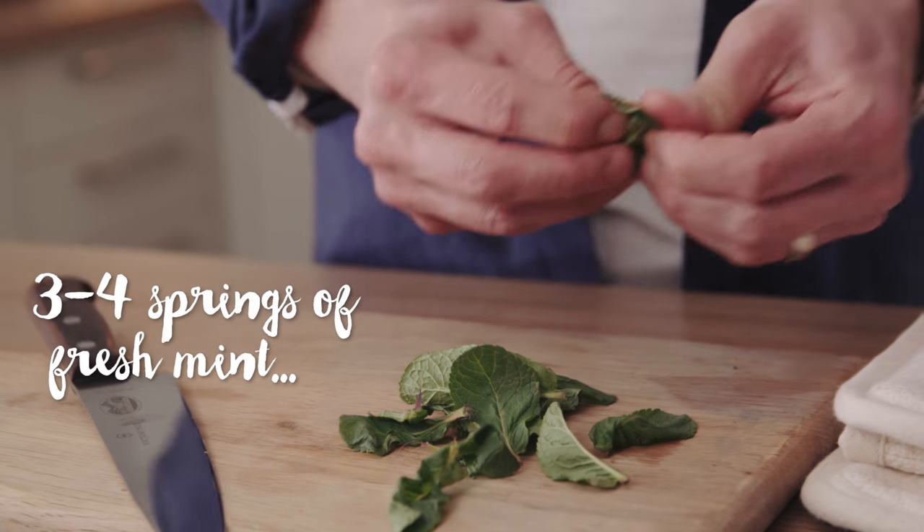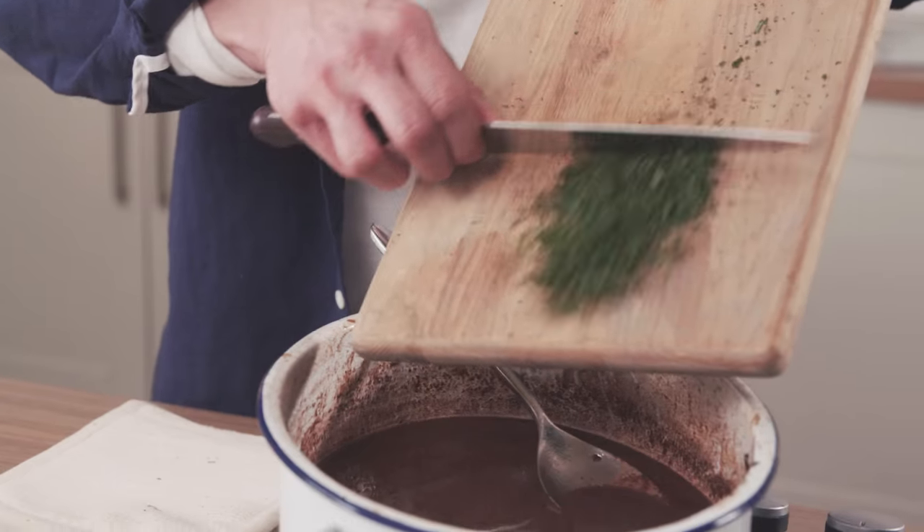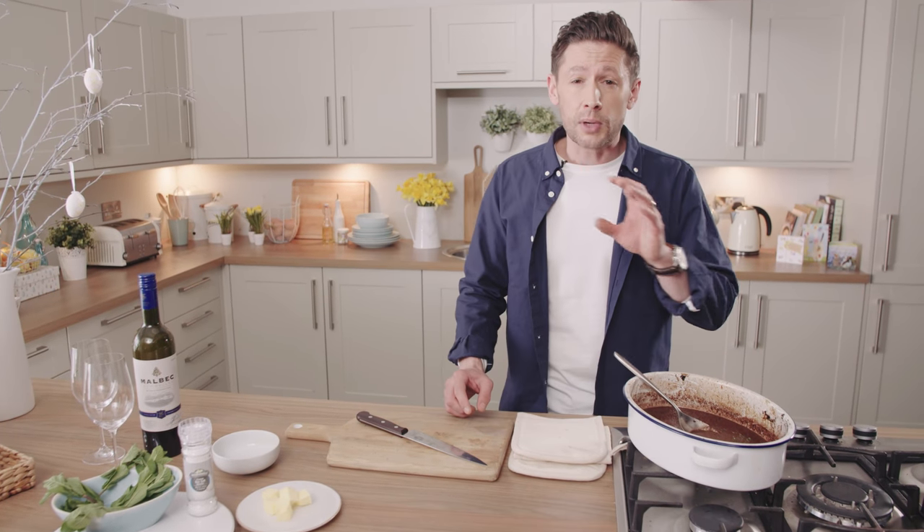Finally, we're going to go in with three to four large sprigs of fresh mint, really finely chopped. Just the last little bit of heat through there will perfectly cook the rest of that mint — otherwise you don't want it too bitter.